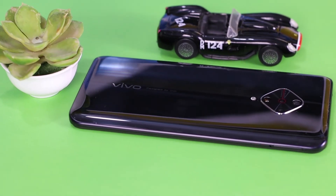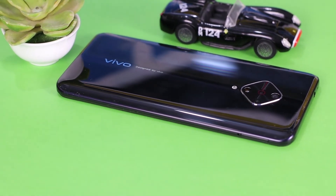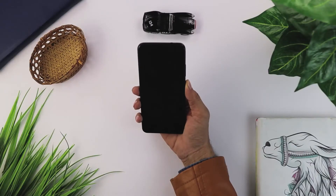On the back there is branding which reads 'Designed by Vivo'. On the right side there is the power on/off button and volume buttons. On the left side you can see the dual-SIM tray. On the bottom there is one speaker, a USB Type-C charging port, and a 3.5mm headphone jack. Overall the phone looks good, weighing 186 grams with an attractive look.